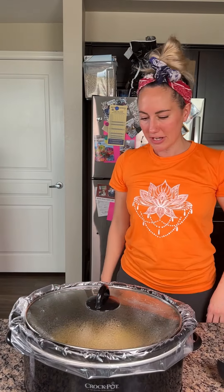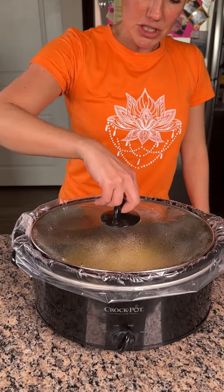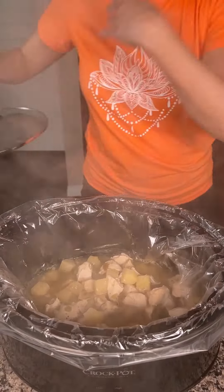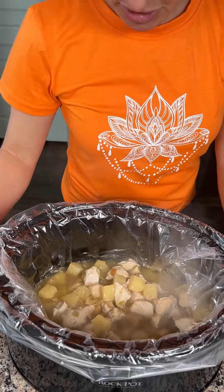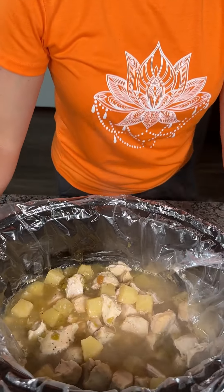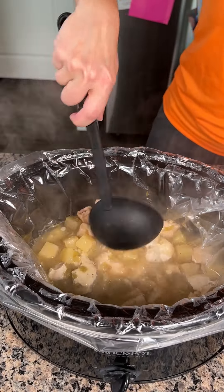Bye-bye, little filth ball. Now I have to give him a treat, y'all. So, remember, this was our chicken and pineapple — ooh, it's hot, be careful. Chicken, pineapple, we put some green chilies in here. Very simple dish, but it's gonna be delicious, y'all. Guess what? Time to try it.